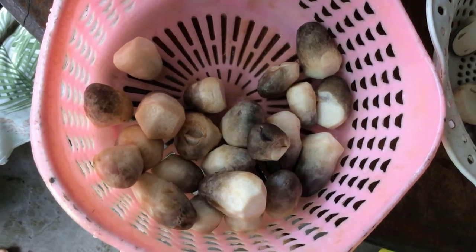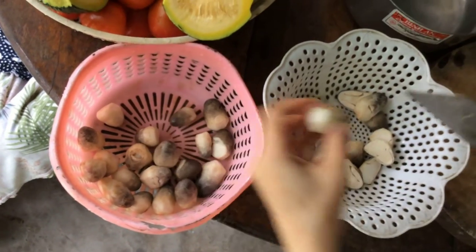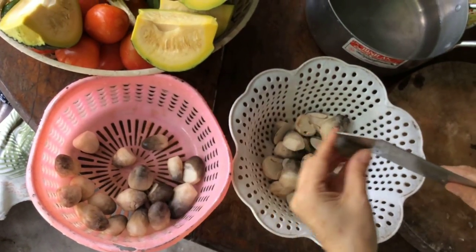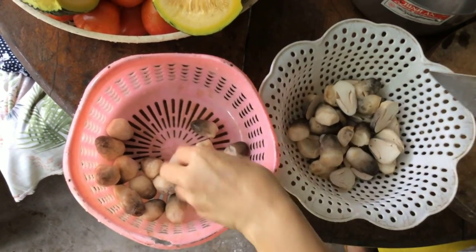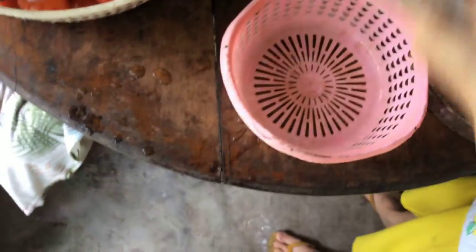Because the nấm when I cook it is great to eat. When I eat with my family, I like to buy this kind of nấm. It's better than nấm tròn. First, I will prepare the nấm — rửa sạch (wash clean) and put it in the pan.